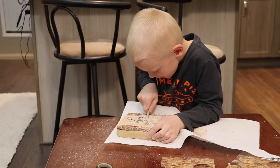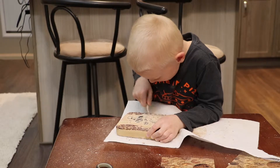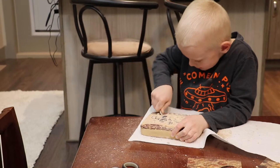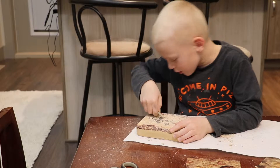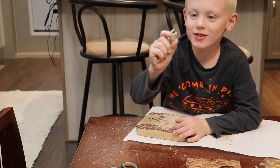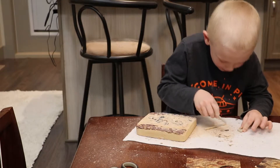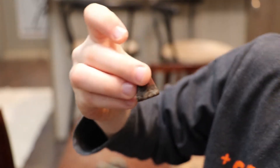I found another one. I'm finding a lot. I think I found another one. Bye-bye, seashell. I got one out. Let me take the dirt off. Kids, look at this fossil — I just cleaned it. Look how cool that is.